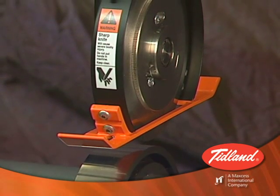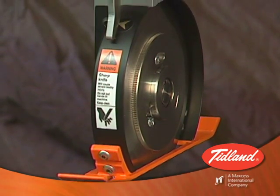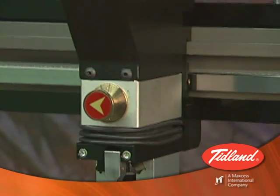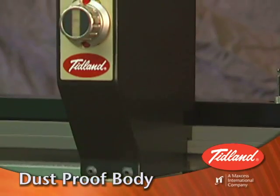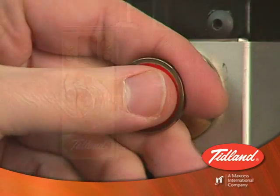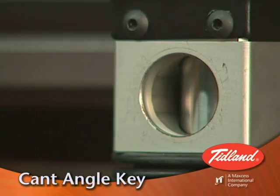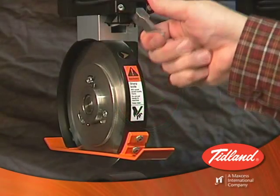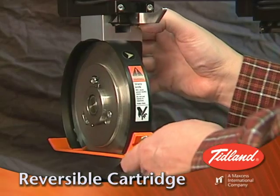The E-knife holder has all of the other benefits of our popular Performance Series knife holder without the need for compressed air: a dust-proof body for long life, a cant angle key for easy-to-change and precise cant angle, and a reversible cartridge for quick blade changes.